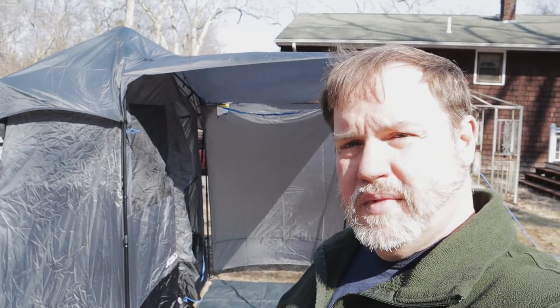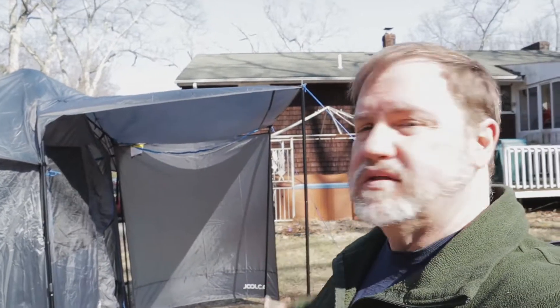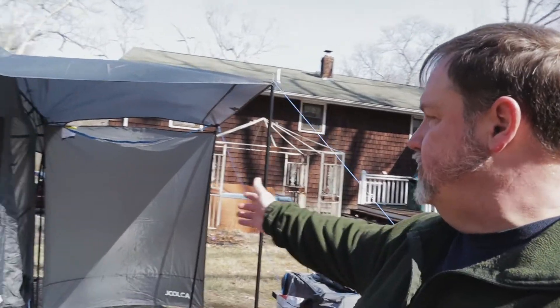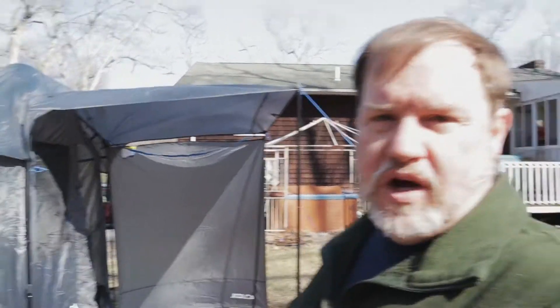Hello everyone, this is Gary from Gary Reviews Tech. Today I want to show you my new Julka ensuite shower tent. I have a teardrop trailer and I plan to put this right near the front door. It'll cover my opening so that I can get from the trailer to the bathroom shower tent without getting wet if it's raining. So let's take a deeper look.